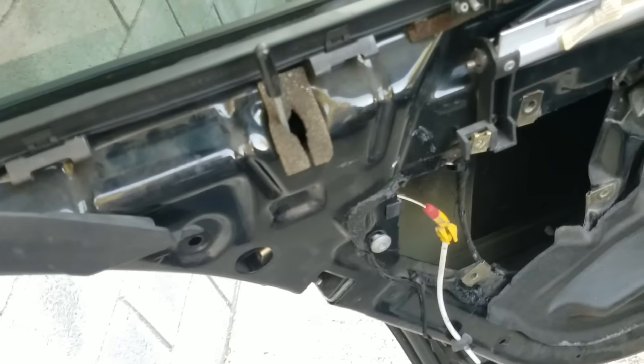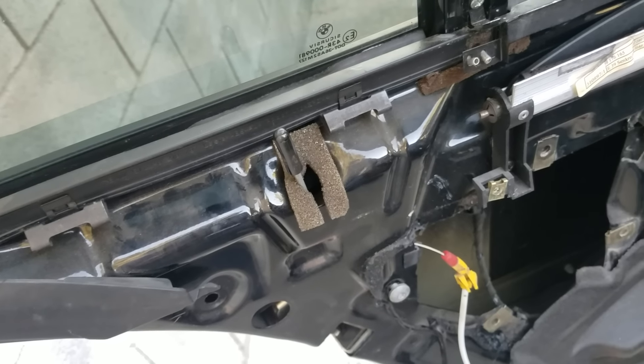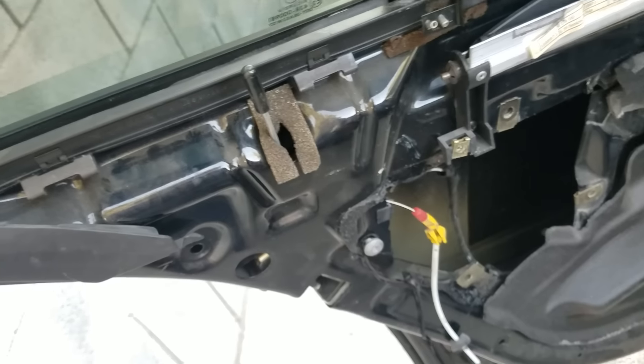It should be on lock right now. Let's go ahead and lock the car — you guys can see we fixed it. There you go, it went down. And that's one door, two — all four doors. Alright, let me put everything back.